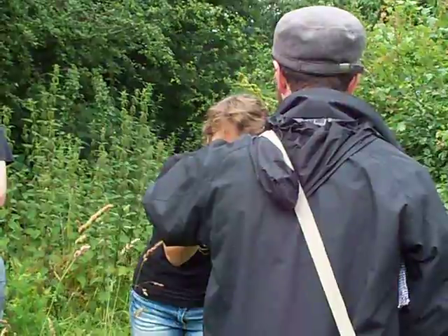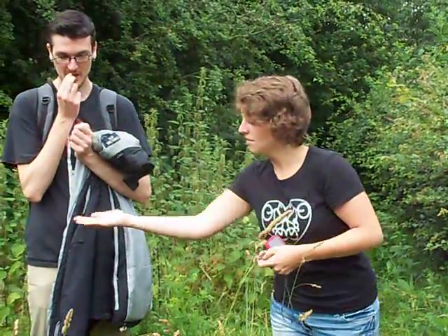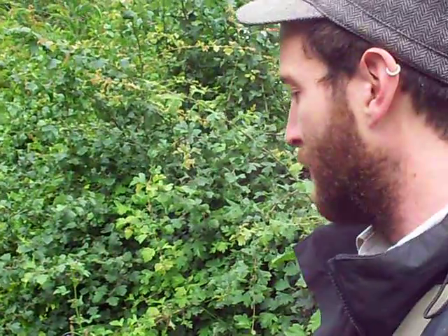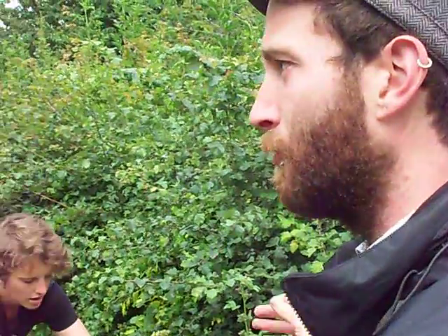In fact, people can get in and pick their own. So this is an excellent plant that grows throughout Europe and the Middle East as well, and we'll see at least two varieties of this today that have different growth forms.